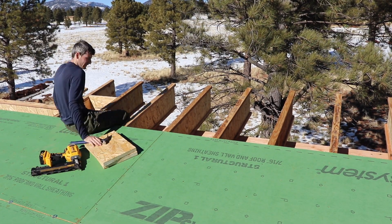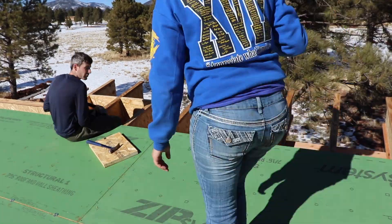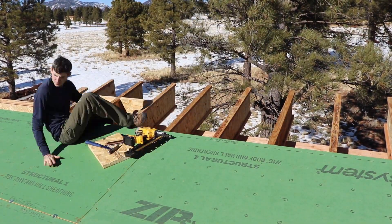Once we got enough sheets down that we could safely block the top without feeling like we were going to fall off the edge of the roof, we then went through and blocked the top.